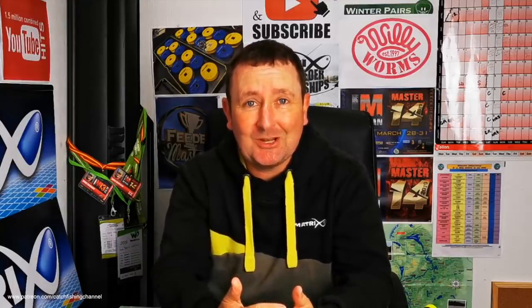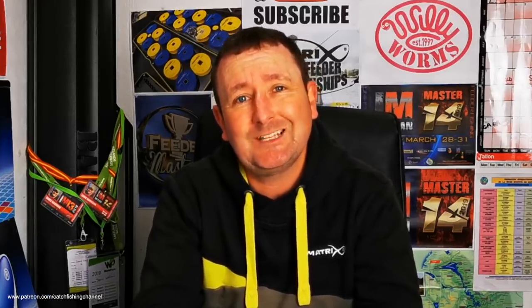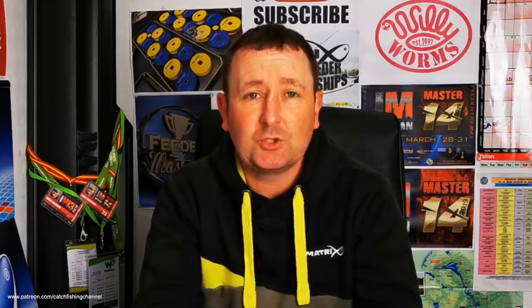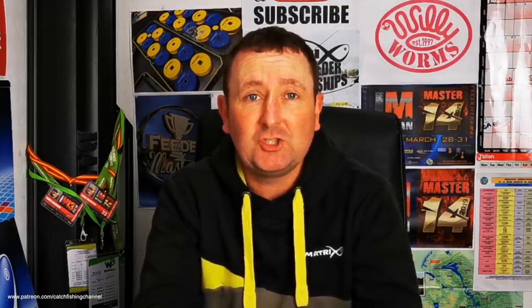Thanks for logging on to this week's Thursday night video. I'm going to be showing you a couple of products that I've been using over the last few months that eagle-eyed viewers have spotted in my recent live match videos. I'm also going to be bringing you news of the Boston Masters qualification campaign for next year, and telling you about some competitions I've got lined up that will take me right through the winter.